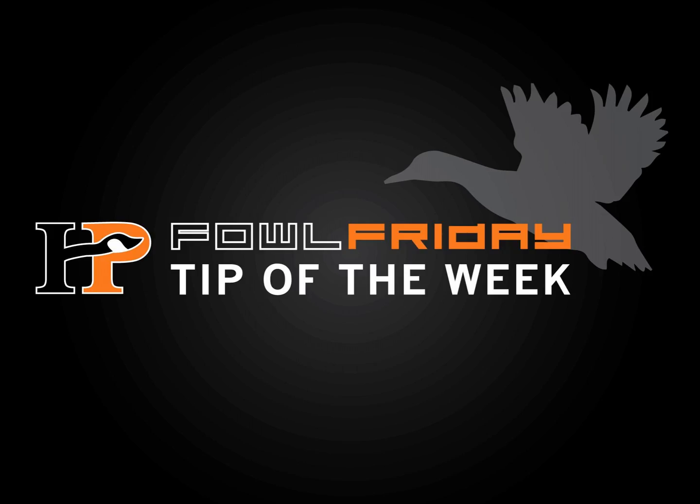Dan, what else can guys think about when preparing their calls for the season? I think they're the most neglected due to one fact — guys are scared to mess up their call. When it's sounding good, the first thing you should probably do is mark the reed on the insert. That way, if something gets out of tune, you can easily put it back. Another good point is to buy a cheaper call, maybe the same call if you like that one in polycarbonate, and practice using it on that one. You have the same exact call, it's cheaper, and you can play with it and mess around.